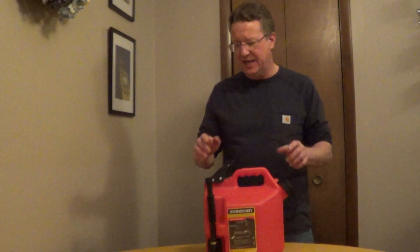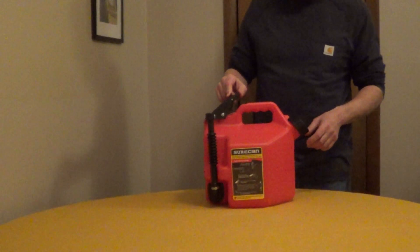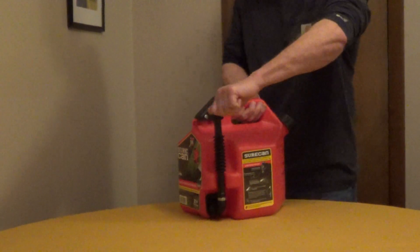SureCan is a CARB-compliant gas can and it has two child-proof locking caps. You also have a safety on the thumb trigger, and to use it you're just going to remove the cap off the nozzle.